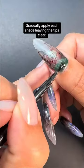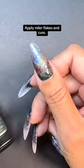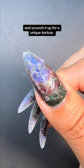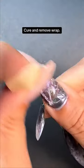Gradually apply each shade, leaving the tips clear. Apply Mylar Flakes and cure. Now apply Shellac No Wipe Top Coat, and before curing, place a piece of plastic wrap and scrunch it up for a unique texture. Cure and remove wrap.